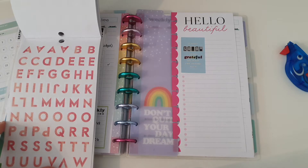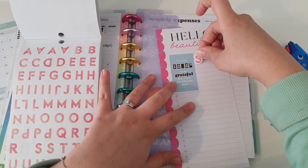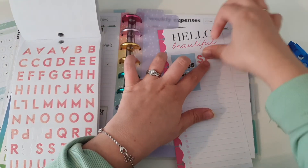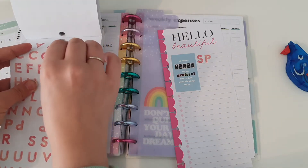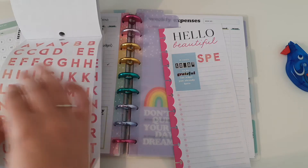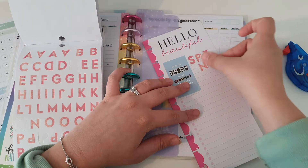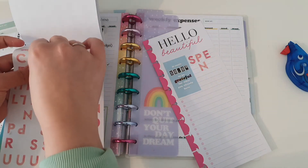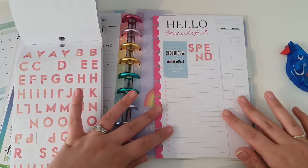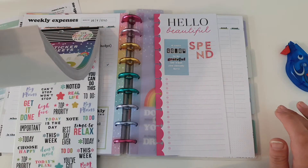I might use this pink one. I'm going to put 'SPEND' using these letter stickers. Let me see if they fit - S, P, E, N, D. Don't know whether that'll fit like that, but it will fit like that. Okay, so 'spend' - I'm going to put that like that for now. And I'm just going to go ahead and put some of these gold ones.